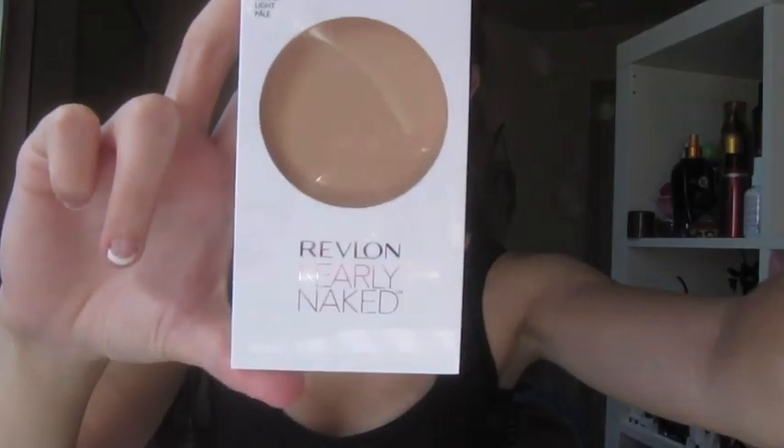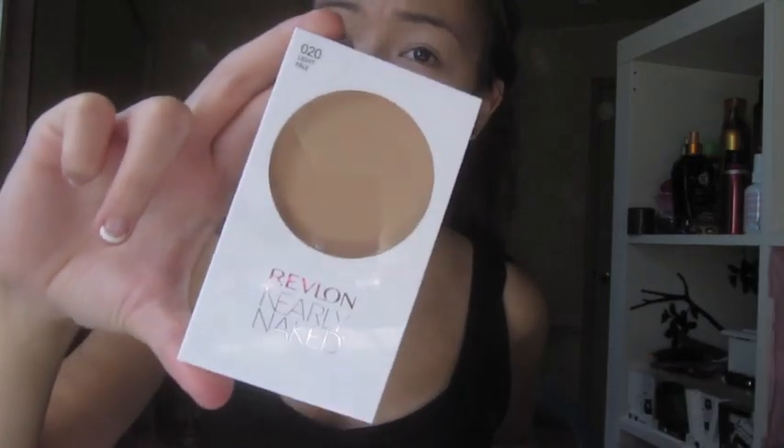I'm going to put on some liquid foundation by Revlon, just dotting it on my face with my ring finger and blending it in. Then I'm using a pressed powder also by Revlon to just mattify my foundation and have better coverage.